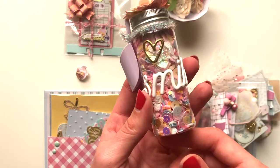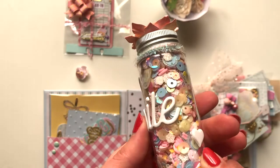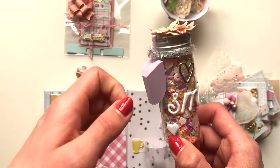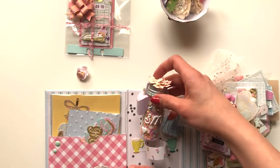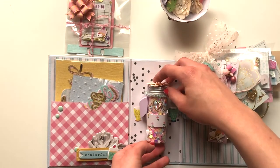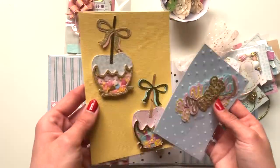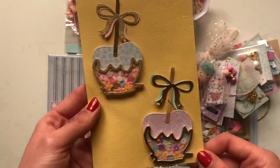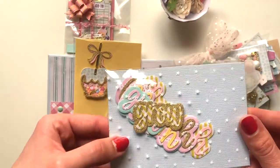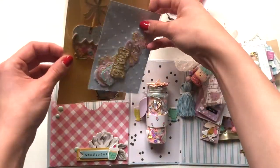I've done a little belly band and this is the sequin mix I'm going to be sending her. I've packaged it up like that with a little scoop thingy and it just sits right in there. Then in here I've done a couple of caramel apple shakers which I think look really sweet, and then a few of these background words that I also really love the look of.